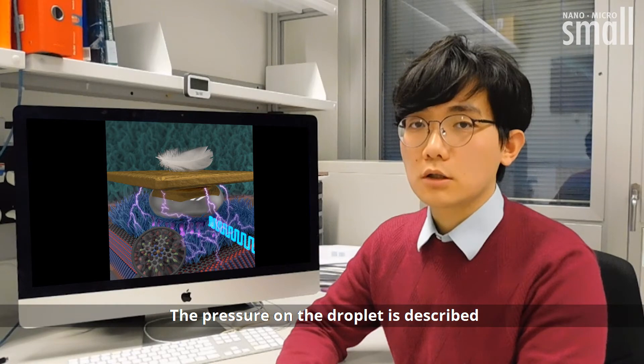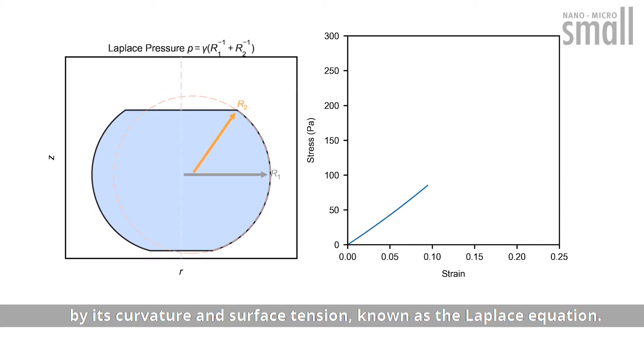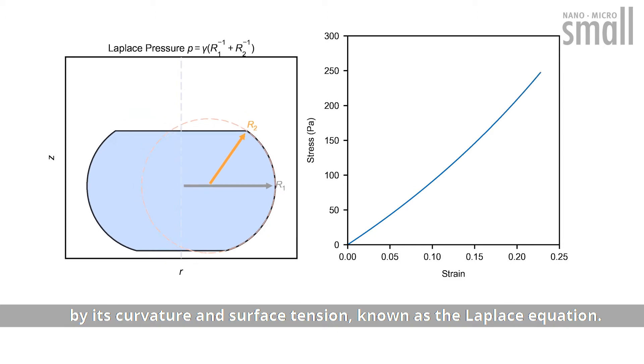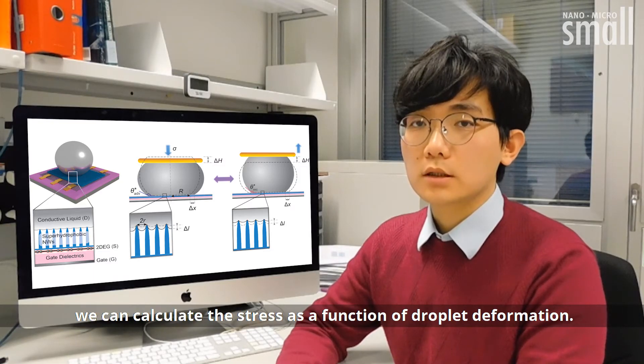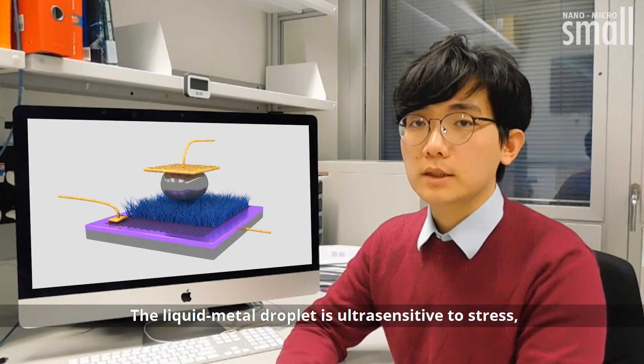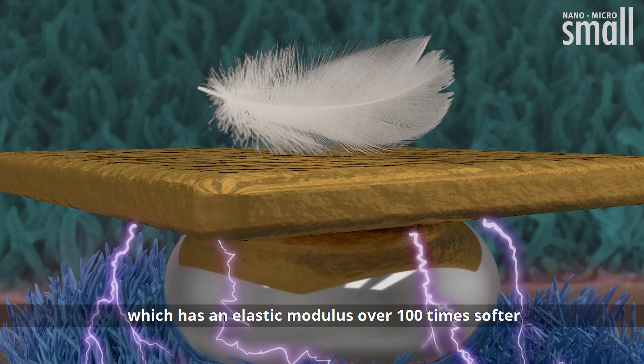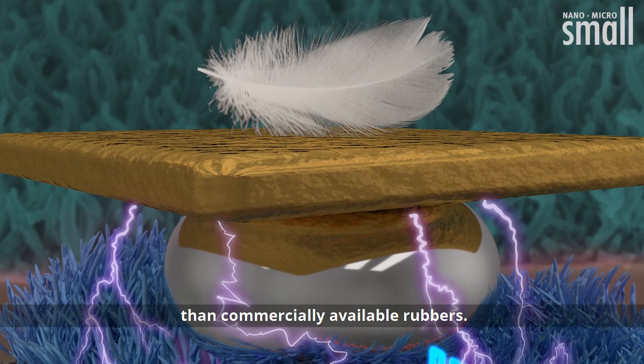The pressure on a droplet is described by its curvature and surface tension, known as the Laplace equation. Using a simple model, we can calculate the stress as a function of droplet deformation. The liquid metal droplet is ultra-sensitive to stress, with an elastic modulus over 100 times softer than commercially available rubbers.